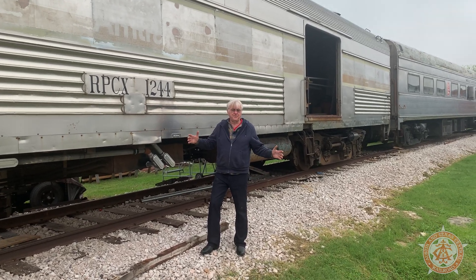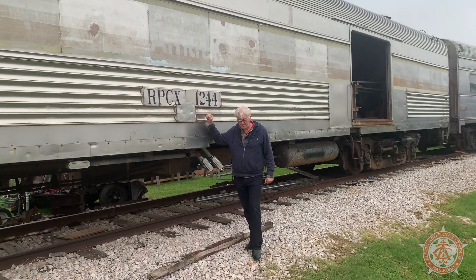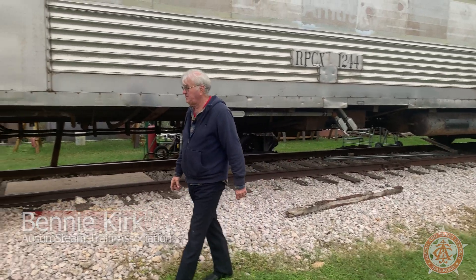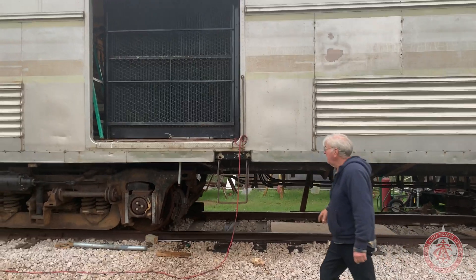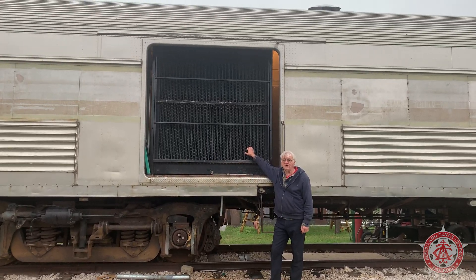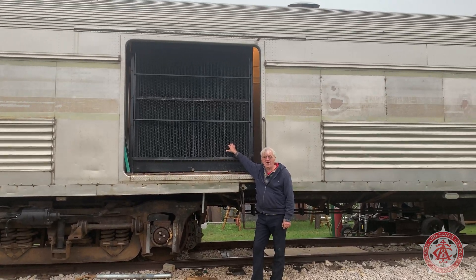We have just put a giant radiator inside this 1953 baggage car. My name is Benny Kirk. I'm a volunteer with the Austin Steam Train Association, and I'm helping build this car. This is the radiator — as big as the door and taller — but we got it in there. Let's go inside. I'll tell you why and how.